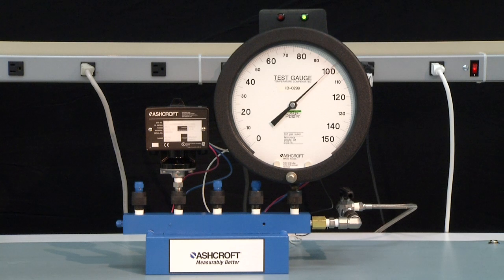Then lower the pressure to the reset point. The light will turn red indicating the normally closed contact has closed. For this switch it is 20 PSI.